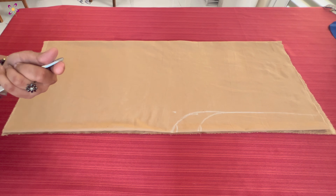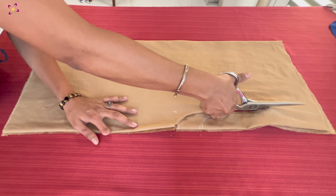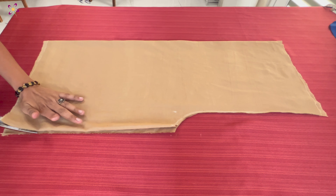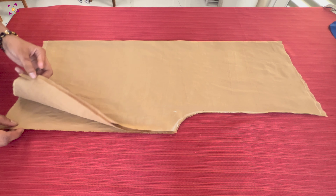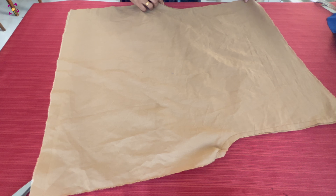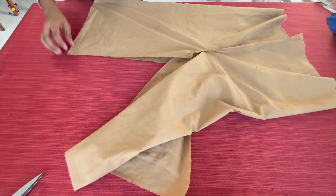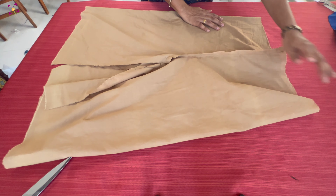I have to do this. I'm going to cut the leg. Now I am going to cut the two pieces.